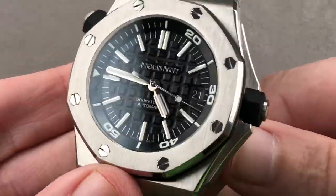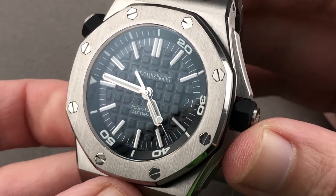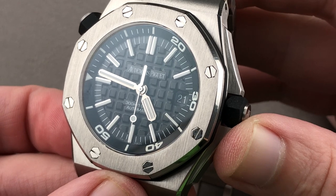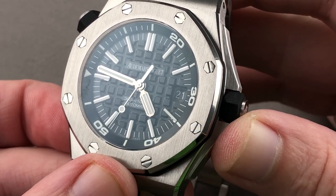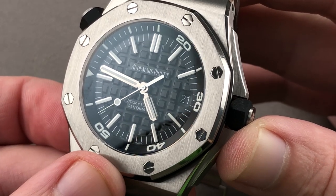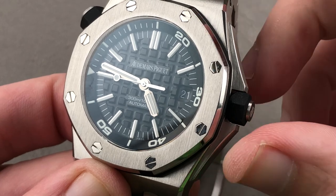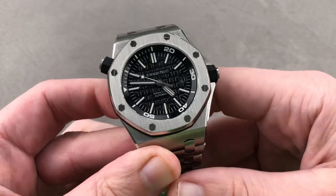Inside is the Audemars Piguet Manufacture Caliber 3120: 60-hour power reserve, bi-directional automatic winding, ceramic rotor bearings, stop-second, quick-set date, 21,600 vibrations per hour beat rate, gyromax-style free-sprung balance for shock resistance, and a full balance bridge also for shock resistance. It is a good-looking, fairly tough, and relatively high horology movement that incorporates a combination of manual and machine finishing, and it's absolutely par for the course at this price point to offer a movement of that grade.